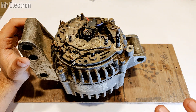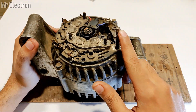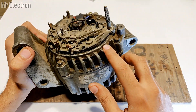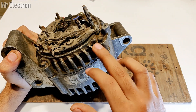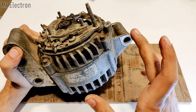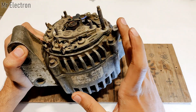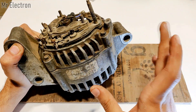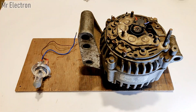The longest screw you can see at the back of the alternator is the positive terminal — the positive output will come on this longest terminal, and the negative output will come on the body of the alternator.